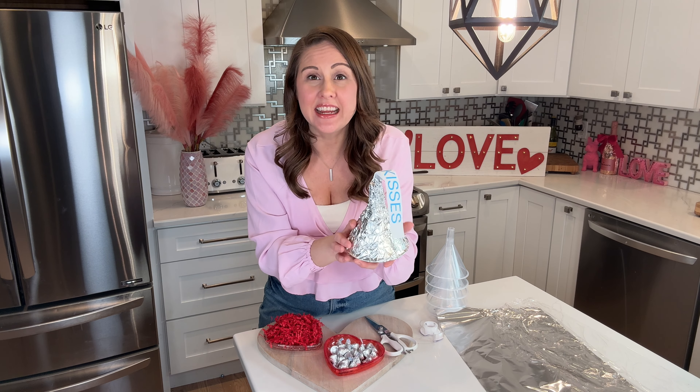This would be such a perfect gift for teachers. You could give this to your kids, a Valentine's party, or a classroom exchange. Let me know in the comments down below who you would make one of these for.